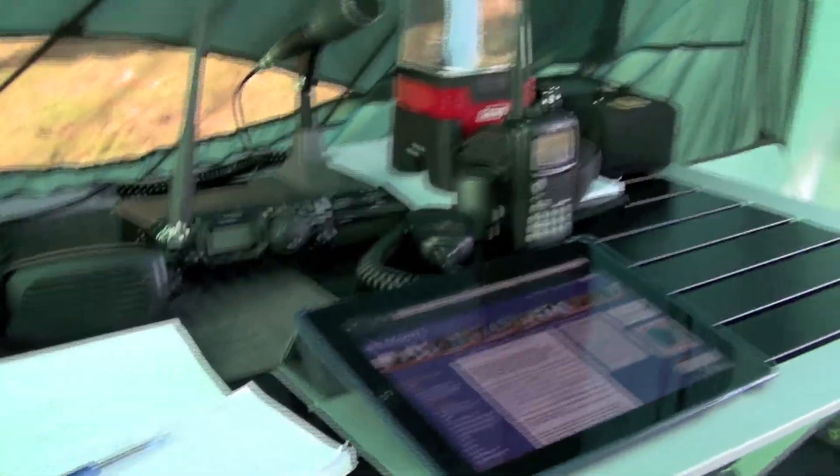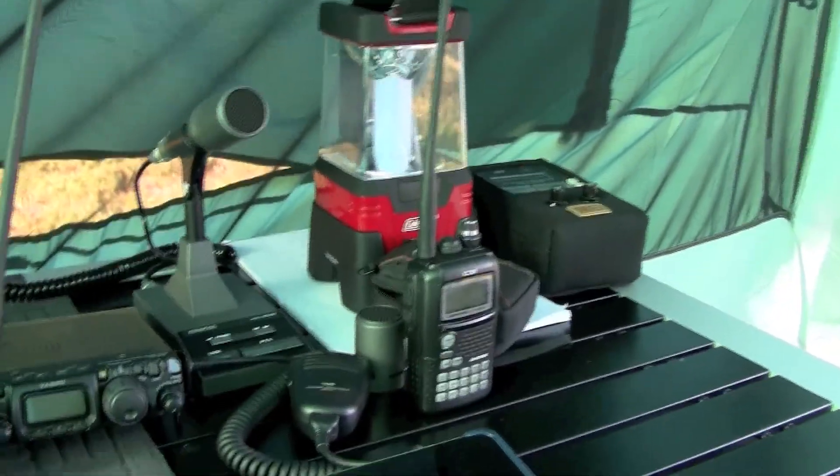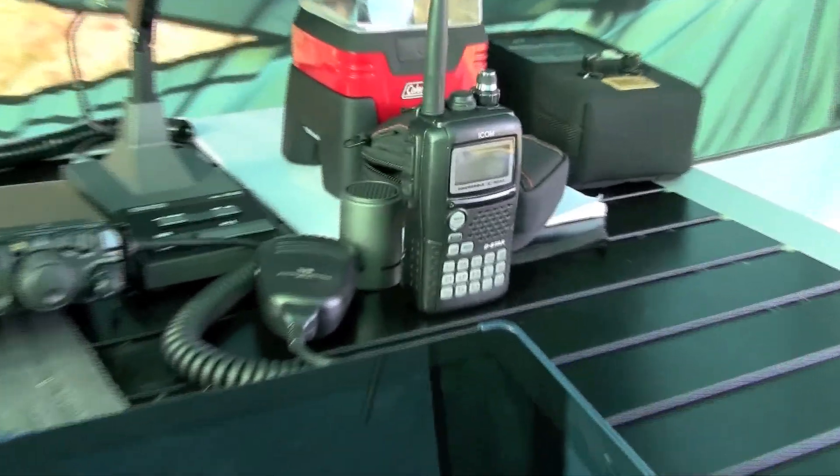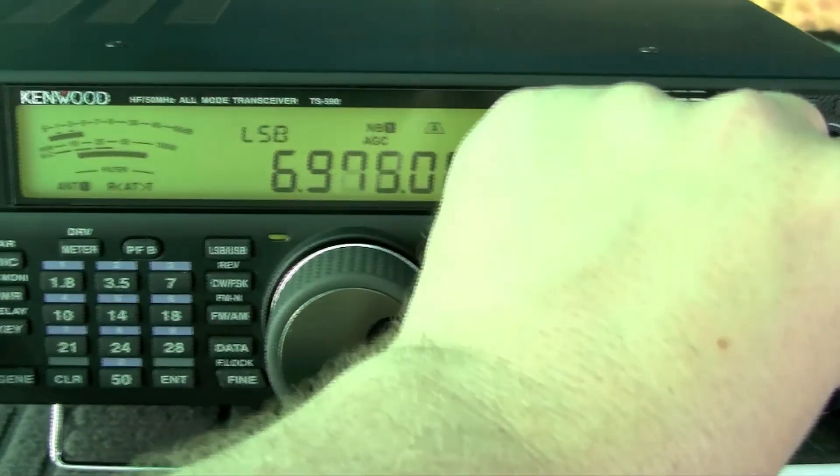We've also got an ICOM IC92AD, which is a little dual band handheld radio. We'll see what's around — there's not too much on at the moment.